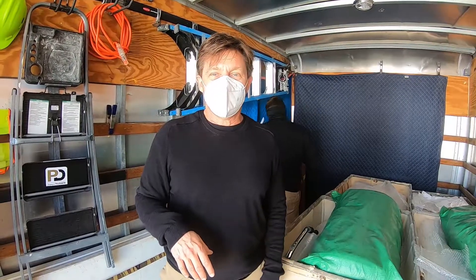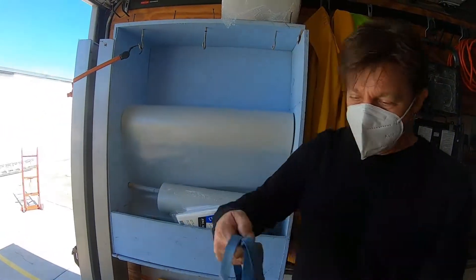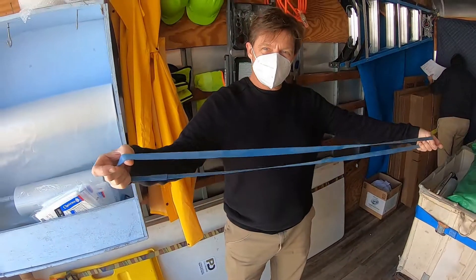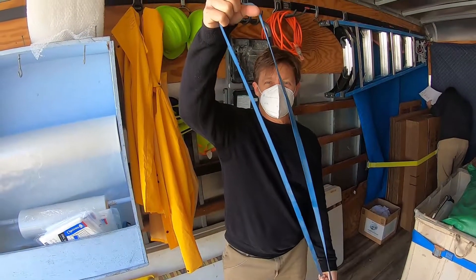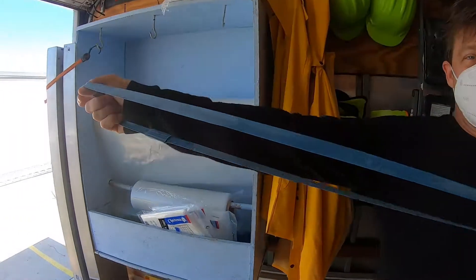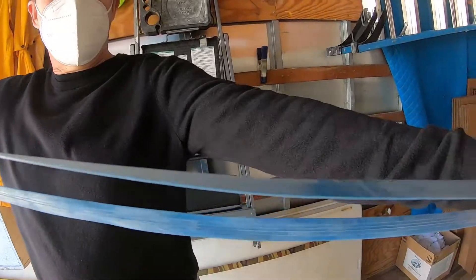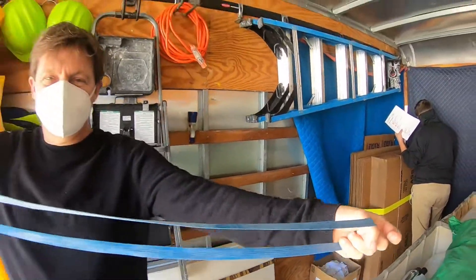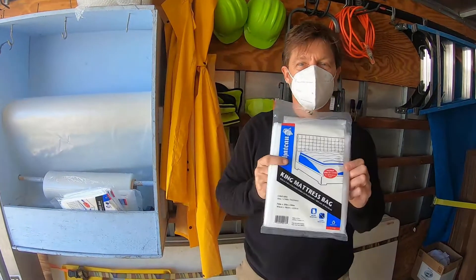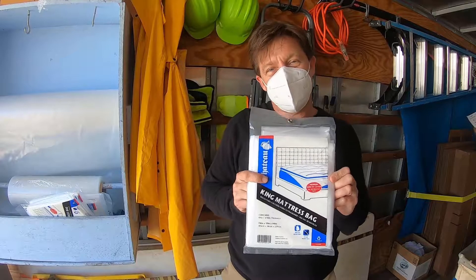What we use are these rubber bands — these gigantic rubber bands. When we cover the piece of furniture with the blankets, we can stretch these out and completely secure our furniture blankets. Super cool tool. In addition, we keep on board these mattress covers — I only buy king size and just use them on any size mattress.